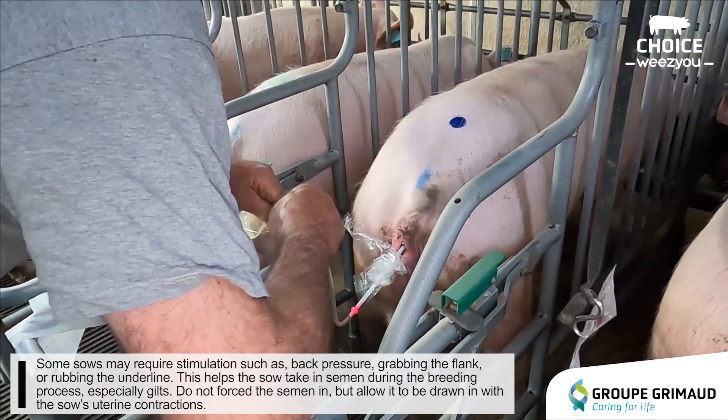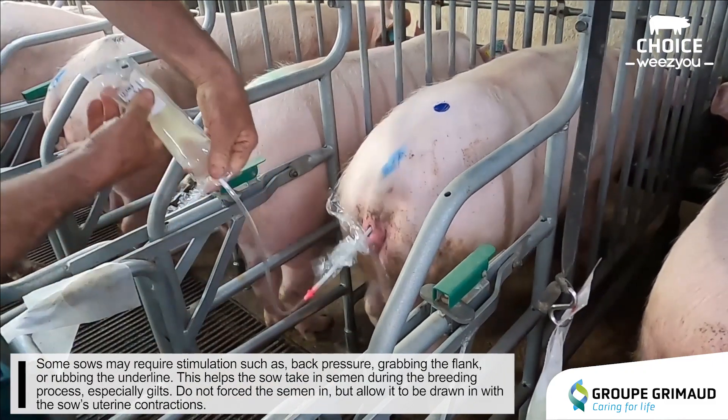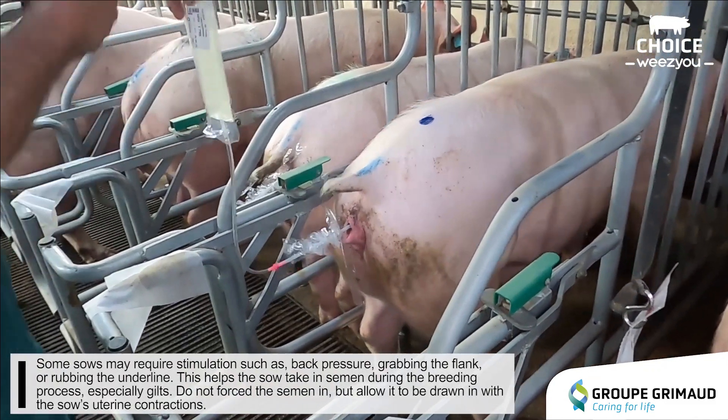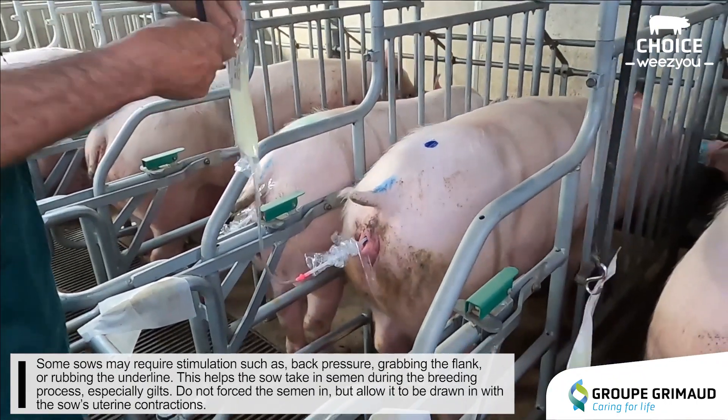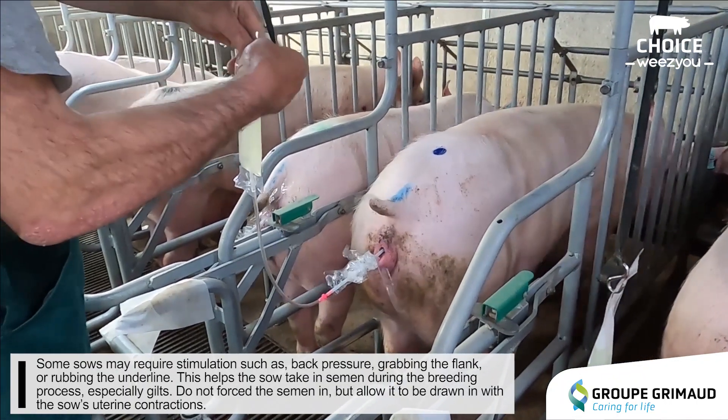Some sows may require stimulation such as back pressure, grabbing the flank, or rubbing the underline. This helps the sow take in semen during the breeding process, especially gilts.